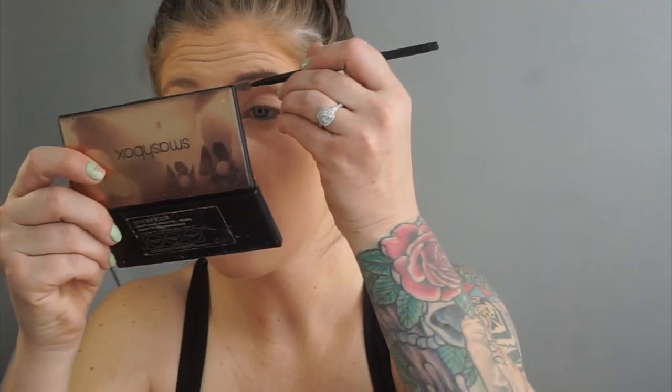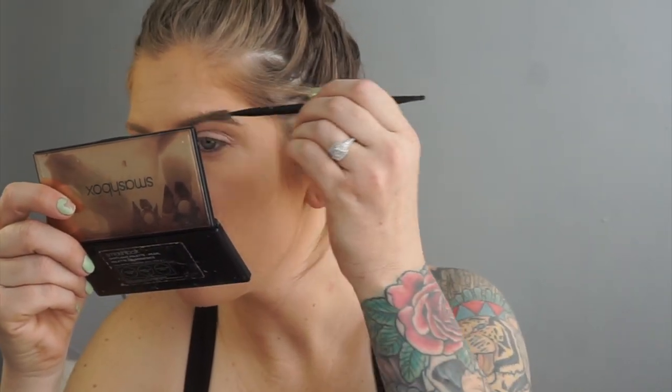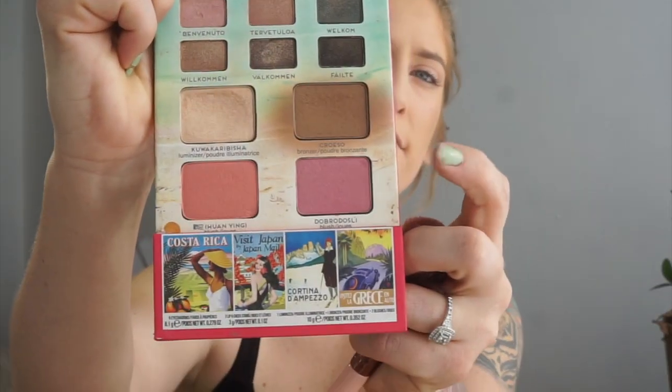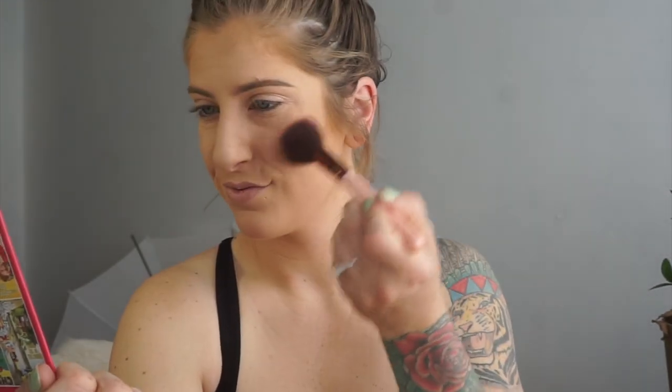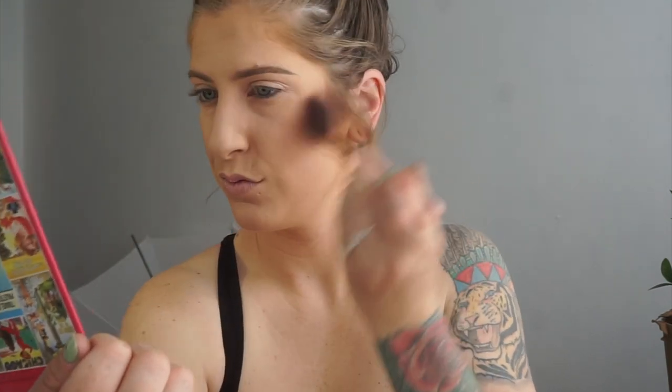Next I'm going in with the ABH Dip Brow in Taupe. What I like to do is carve out a line defining my brow on the bottom, then do the wing, then fill in the rest. Now that I have both brows done, I'm going back in with that Bon Voyage palette for the blush on the right-hand side. I don't really like too much blush, so I'm using a very light hand. I got this brush in an Ipsy box so I'm not sure exactly where you can purchase it.